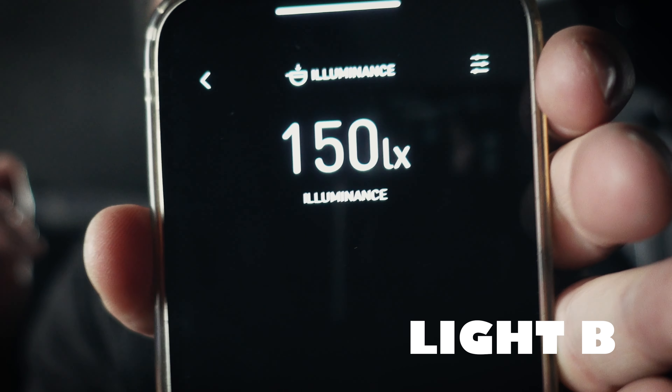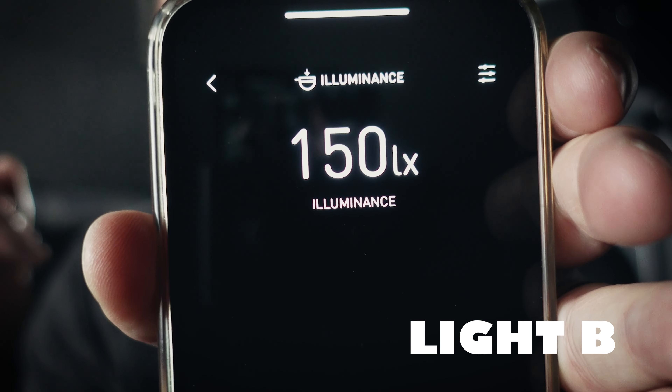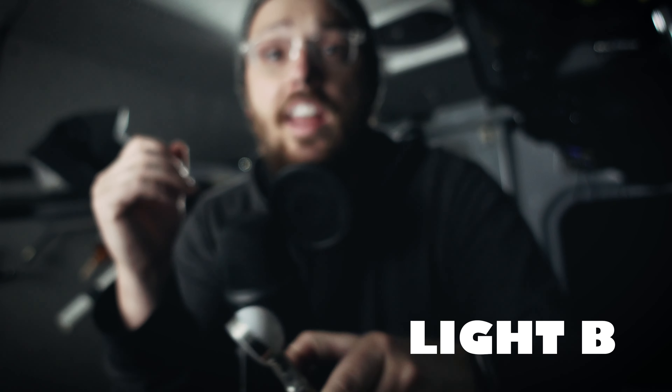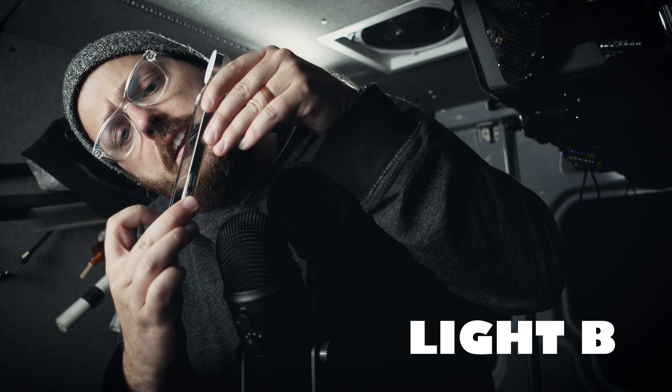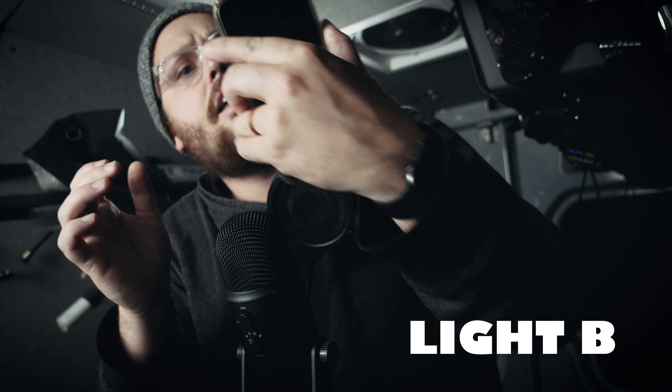Let's do light letter B. Light letter B — I'm getting a total of 150 Lux out of the light that I have not revealed yet. So, 150 versus 30 — definitely a brightness difference.